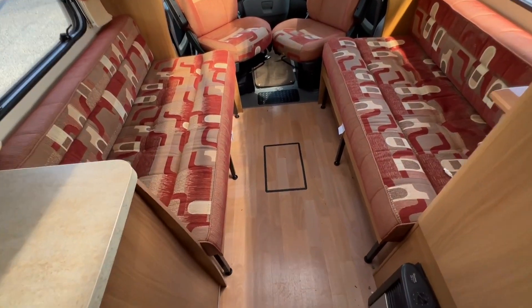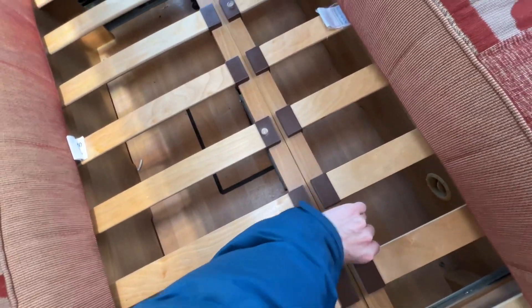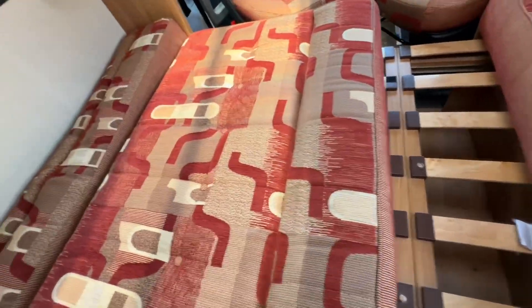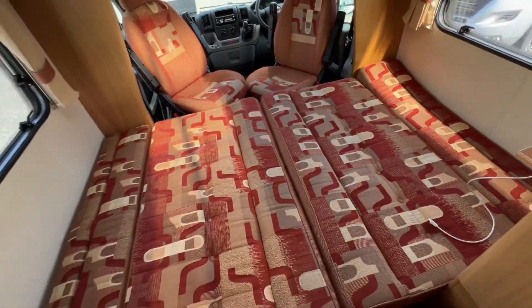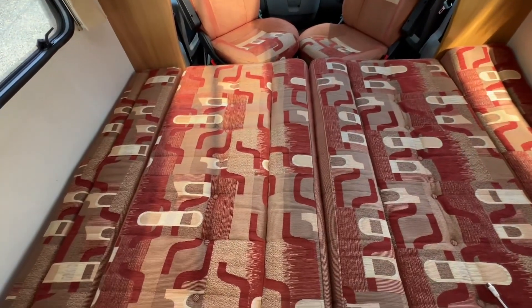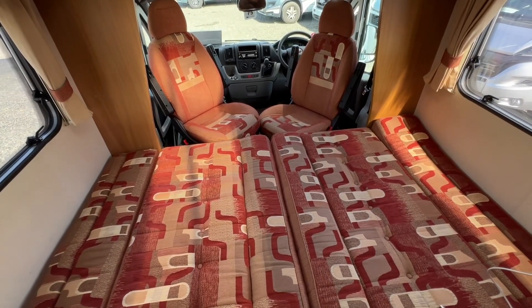In the lounge, to make the double bed all you need to do is lift and slide your bases forward. You can either put the back rests here or at the back — pull them forward and let the back rest fall into position to create your double bed. The best way is to turn the cushions upside down as you get a flatter surface to sleep on; the backs are more comfortable than the fronts. That is how you convert the lounge into a bed on this model.